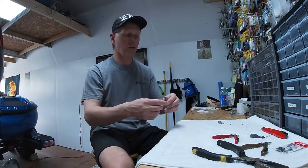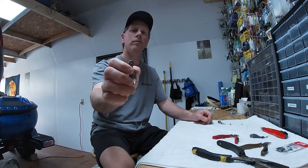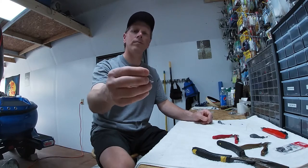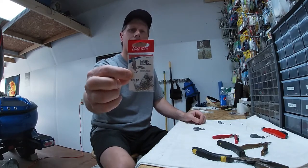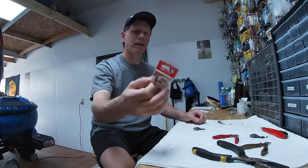All I did was went out to Walmart and picked up a pack of these bank sinkers. This is a 2-ounce. Picked up a pack of 4 for $3.33, I think is what it was. Also going to need a pack of barrel swivels — this is a size 7, get 12 in a pack. I think those were like a buck and a half or something.